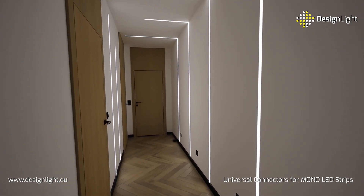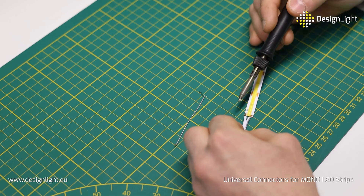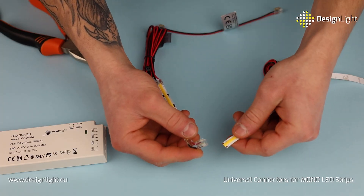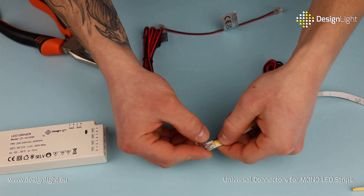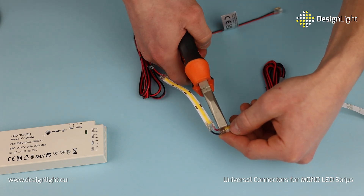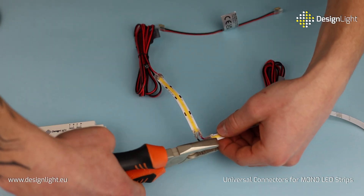Would you like to use LED strips in your home but you are worried that soldering might be complicated and time consuming? With the new universal LED strip connectors from DesignLite, soldering becomes unnecessary, saving you time and avoiding potential difficulties.